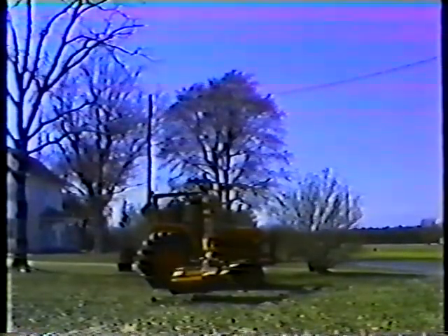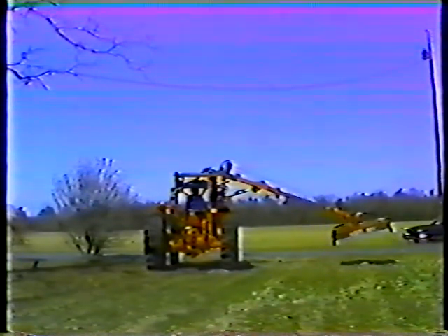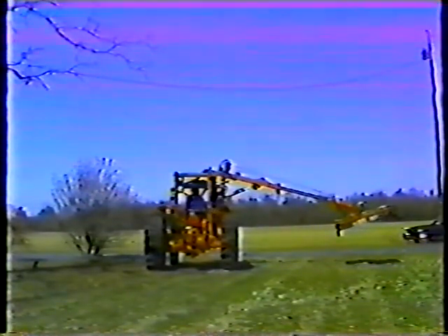The fourth lever tilts the mower head. Pushing it forward tilts the mower up; releasing it in that position locks the mower in place. Pulling the lever back causes the mower head to float. And those are the brush cutter controls — now let's look at operating techniques.